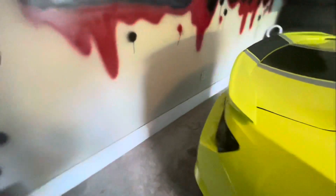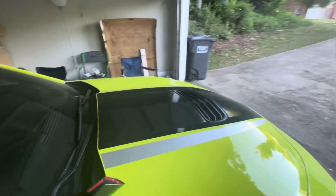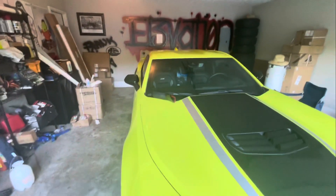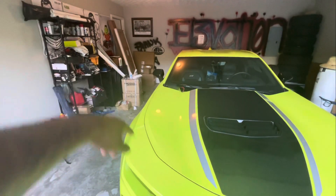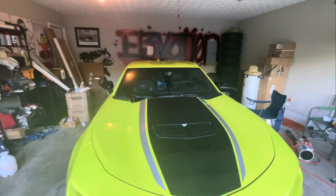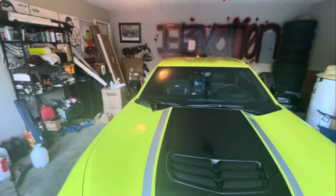I'm waiting on the MBRP cat-back exhaust to come in. My rear diffuser doesn't have the two openings right there, so I ordered that off American Muscle. I also ordered the axle-back to come in. I'm also putting in a system — Resilient Sounds 12s. I gotta get a custom box built for it. I'm just showing clips of the stuff I'm doing to the car.